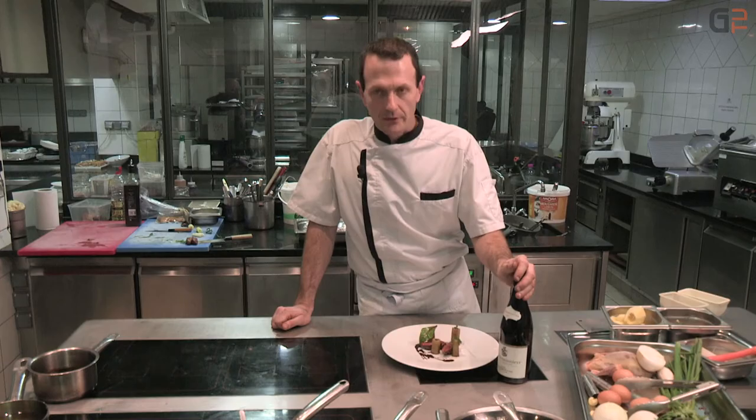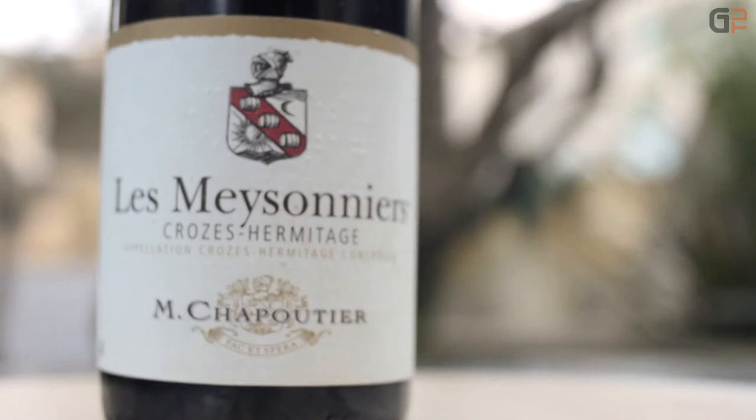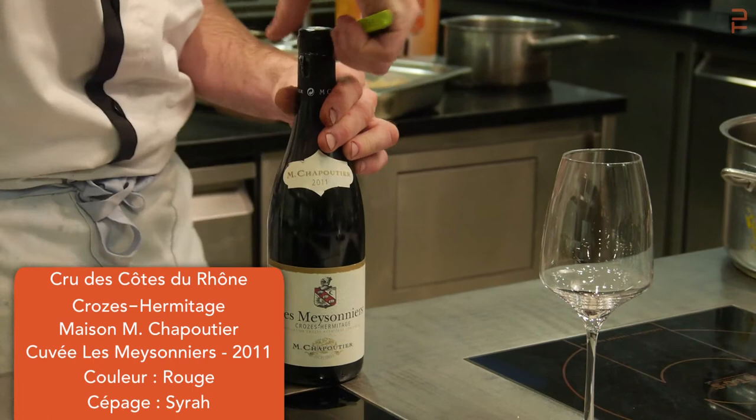Pour accompagner ce plat, ce vin rouge, appellation Crozes-Hermitage, de la maison Chapoutier, 2011. La maison Chapoutier s'est progressivement étendue et diversifiée au cœur des meilleurs terroirs des crus du Nord. En 1990, Michel Chapoutier reprend les rênes de cette maison et convertit l'ensemble du domaine à la culture biodynamique.